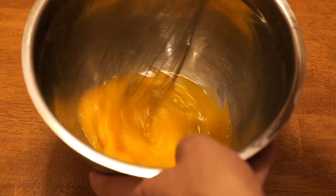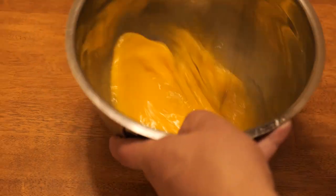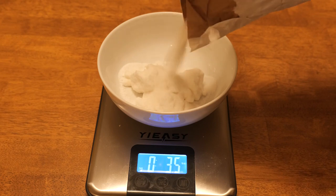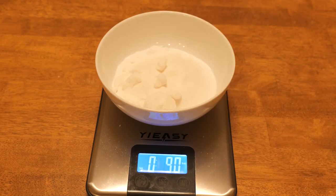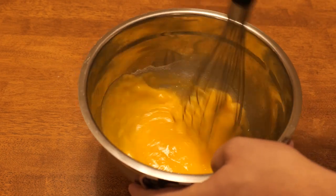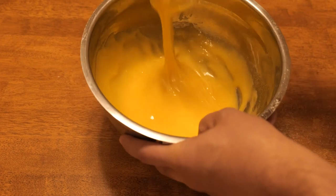Well, normal ice cream doesn't have eggs, so this is definitely a French style. The icy cheesy dessert goes back so long — cheesecake, of course, is a classic, and this isn't that far off conceptually. And then we're going to do nine ounces of white sugar.